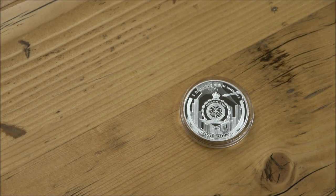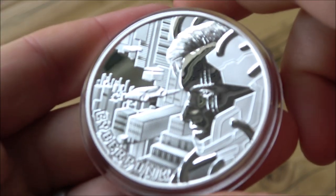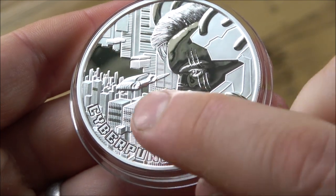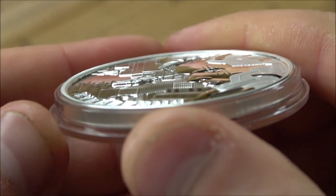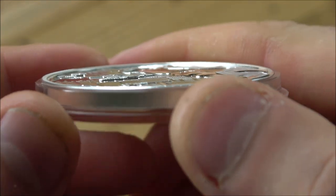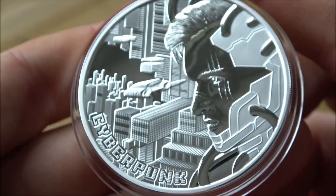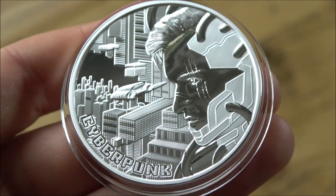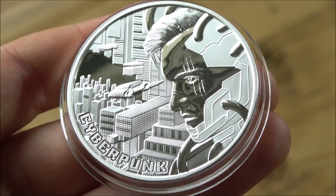Let's have a look at the two ounce version out of the capsule, because this one really is pretty stunning, and I must congratulate the Mint of Gdansk on the quality of these coins. Not only is the actual finish quality really good, the contrast between the raised areas — they really are quite raised — the camera may not do it justice, but you can see it's really got some major high relief going on. For a BU coin that is pretty cool and not something you see every day. It really does add this element of 3D nature to the actual coin and the design itself, which is great.